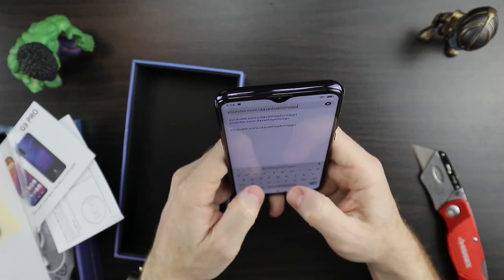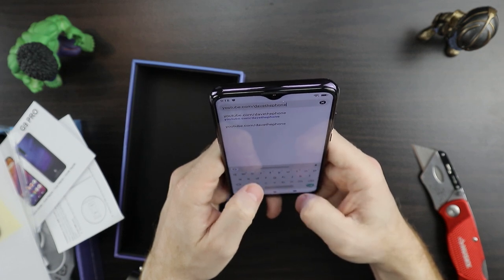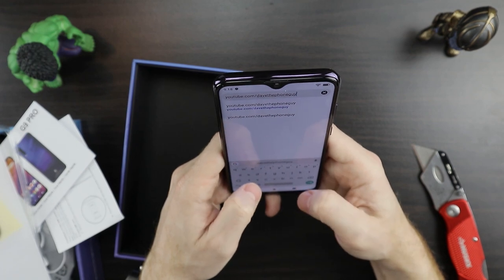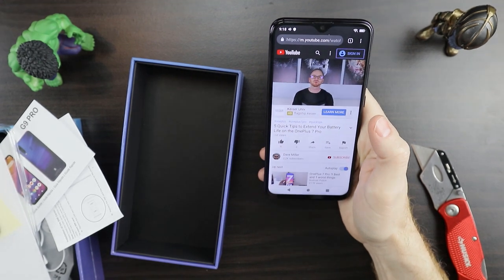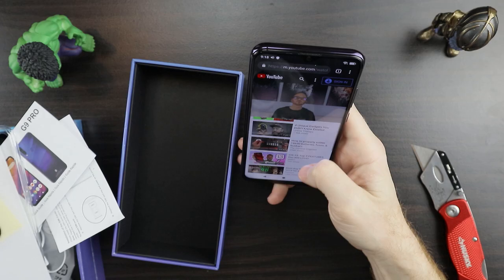The keyboard feels alright, I'm getting good feedback from it — maybe even a little bit better than the Xiaomi Mi 9T. I don't know if you guys have checked that one out yet. Also, bloatware free — well, I see a few things on here that don't necessarily need to be on the phone.